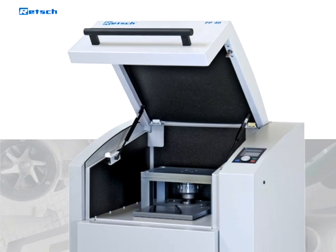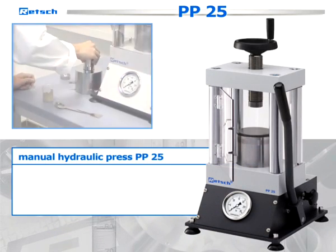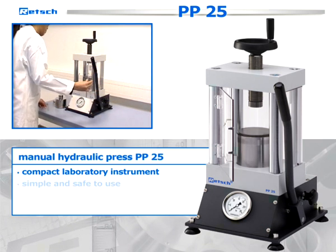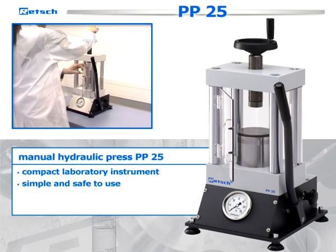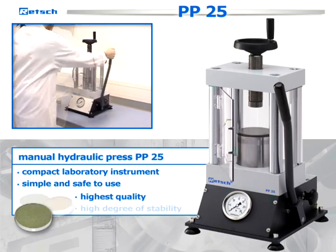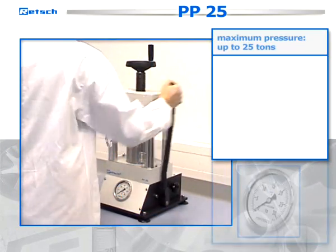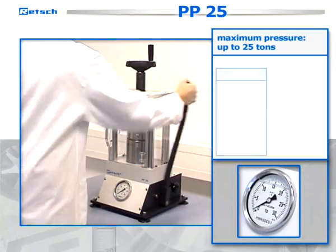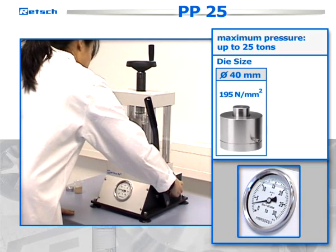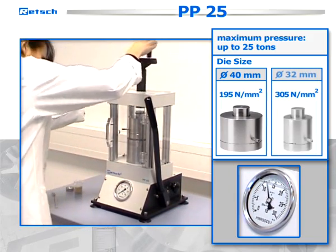In addition to the heavy-duty floor model, RETCH offers the manual hydraulic press PP25. The space-saving benchtop model is a compact laboratory instrument that is particularly simple and safe to use. Despite the simplicity, the pressed pellets are of the highest quality and are characterized by their high degree of stability. When the maximum pressure of up to 25 tons is indicated, the press exerts a pressure of 195 newton per square millimeter on a 40 millimeter die and even 305 newton per square millimeter on a 32 millimeter die.